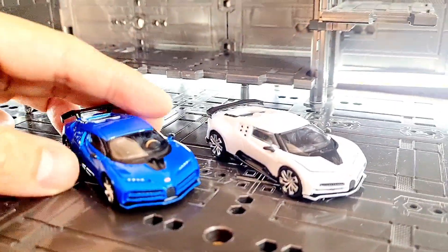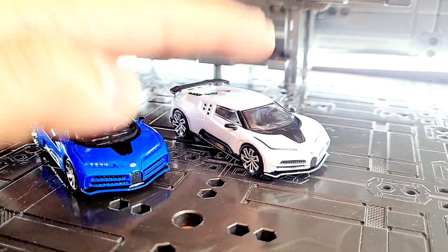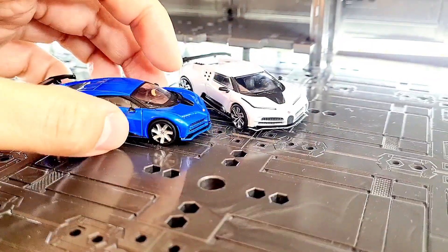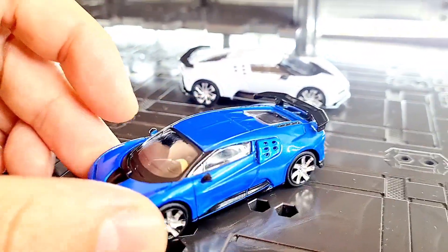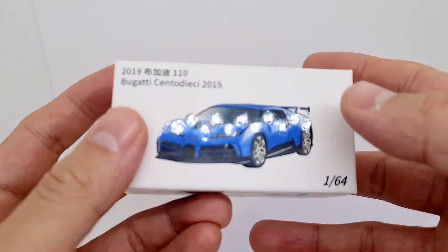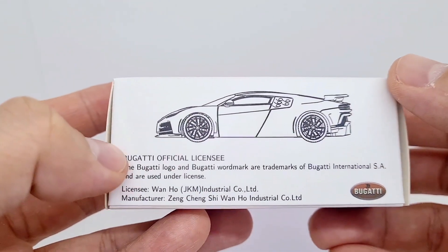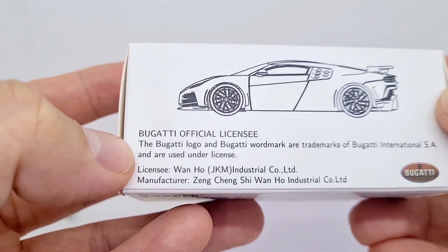Today I'm going to review this JKM Bugatti — I think it's the Centodieci — and I also want to compare it to a Mini GT. I have reviewed the Mini GT properly in another video, so I want to feature more of this one. It looks spectacular, really solid, rolls very smoothly. Here's the packaging for the Bugatti Centodieci 2019 — I think that's the correct pronunciation, do let me know if that's wrong. It's a very plain box and it says 'Bugatti official licensee, used under license.'